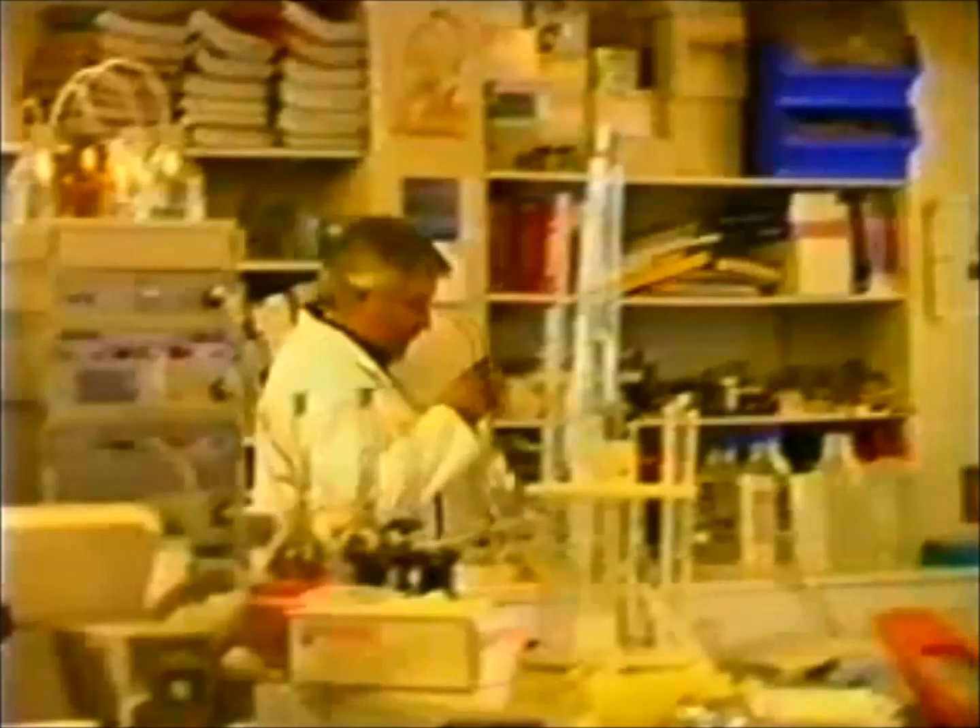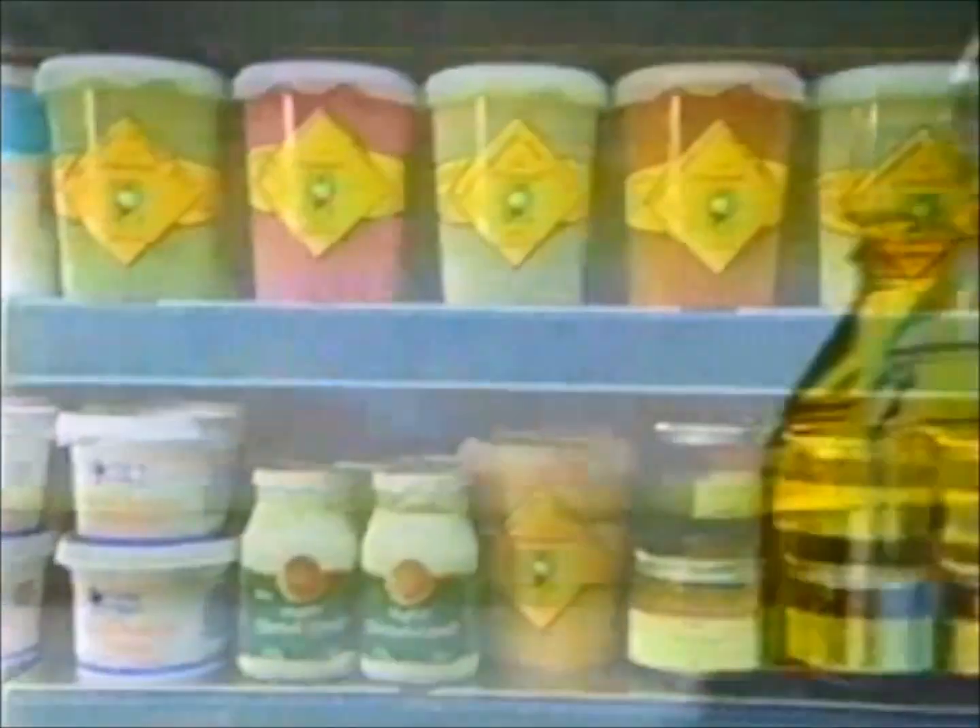If a sampling officer goes into retail premises, they should be looking out for new foods, foods they haven't seen before, unwrapped foods, damaged produce, damaged cans — that type of thing.